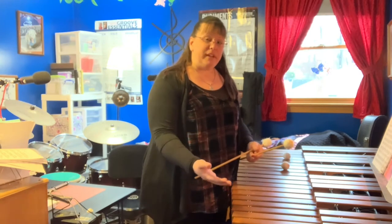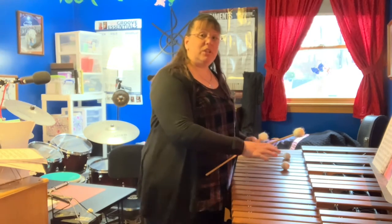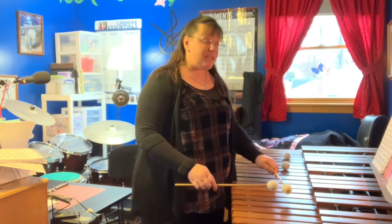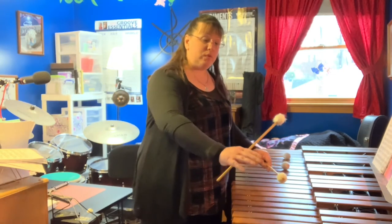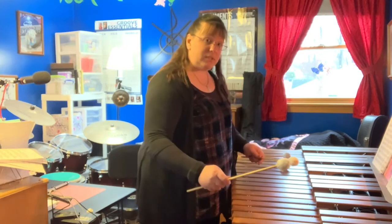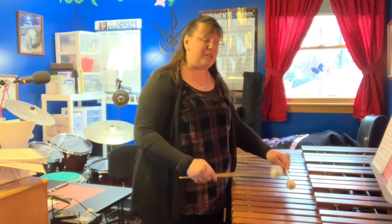After I've perfected that, I'm going to work on transitioning and moving from one note to the next. The key thing with that is making sure that, from whatever direction I'm moving in, the mallet in that hand is going to be the first one to move to that key. And I'm going to do that in the single stroke formation.